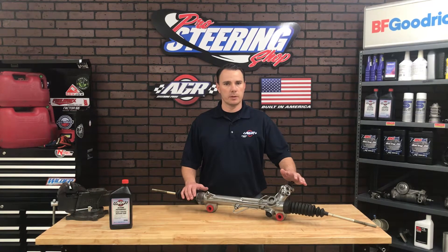We build spec pumps for this rack and pinion all day long so give us a call, we can help you out with that too. Please subscribe to this channel for more installation tech tips and power steering facts and find us on social media.